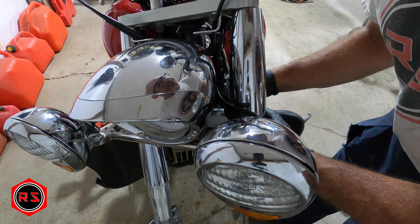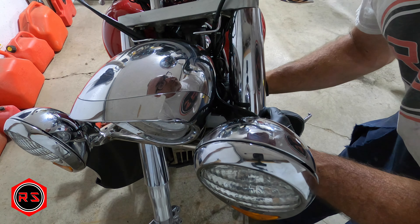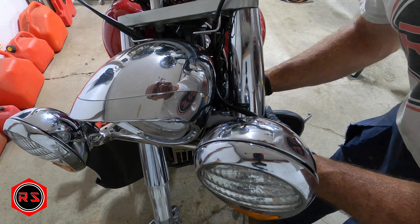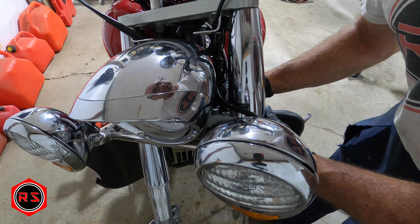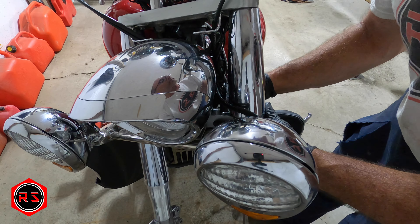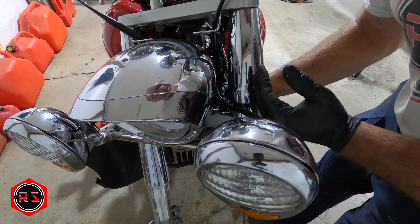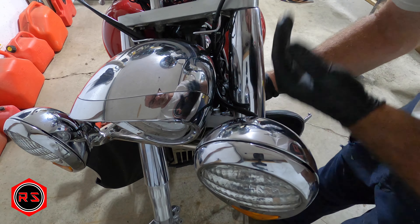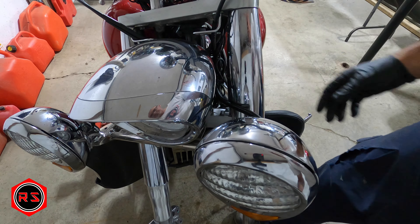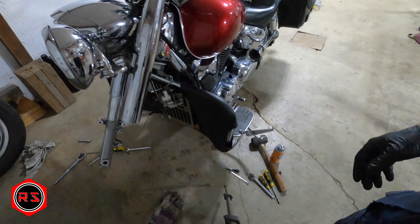Don't tighten the bolts straight away. You need to put the fork in before tightening them, because if there's an alignment problem in one of them, the fork won't go in. Leave them loose for now.